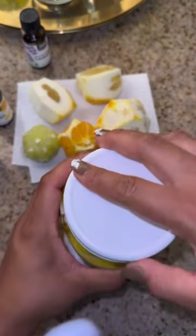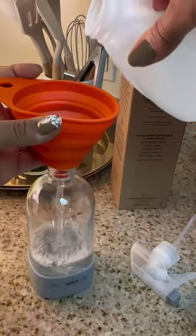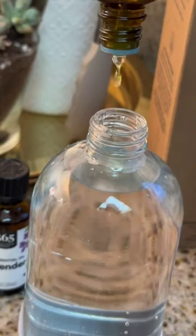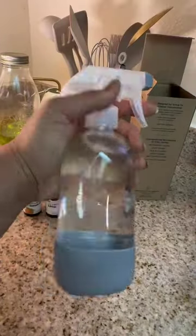And if you want, you can enhance it by adding some of the essential oils. But if you don't want to use the citrus, just use a one-to-one ratio of vinegar and water and just add some essential oil drops to it.